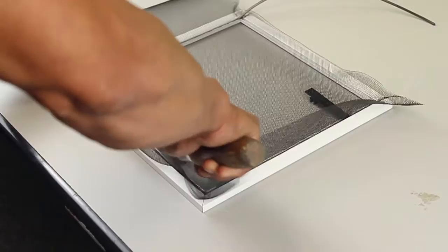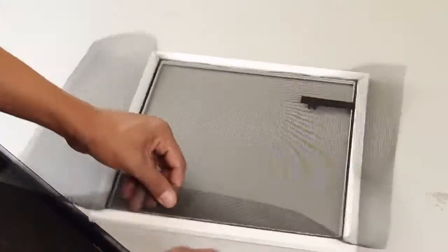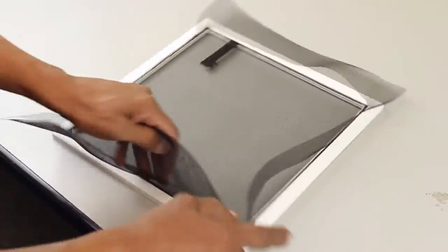Finish securing the spline around the frame and cut away any extra spline. When the screen is secure, use a utility knife to cut away any excess screen from the frame.